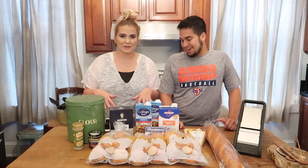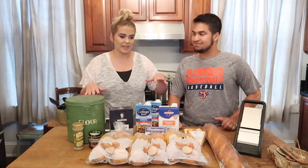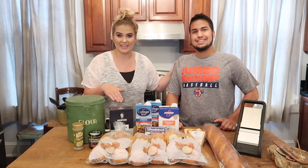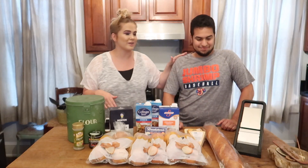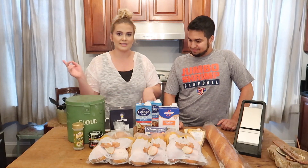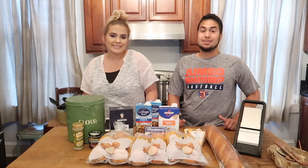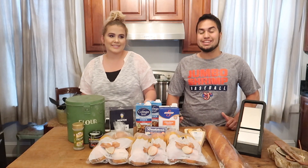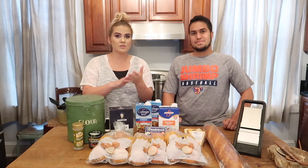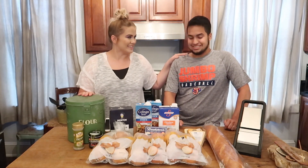I will link this recipe down below in the description box in case you guys want to make it. We have made this before and it turned out really well. We're not experienced, so anybody should be able to make this. It took us like four hours last time, but hopefully we're going to cut the time down. We are doubling the recipe. If you're new to our channel, don't forget to subscribe, hit the like button, and please leave us a comment. Let us know what you guys want to see in the future. We love taking your recommendations. Cooking videos were actually a recommendation, so we're giving it a go. Let's get it.